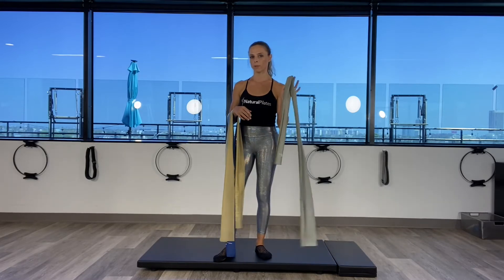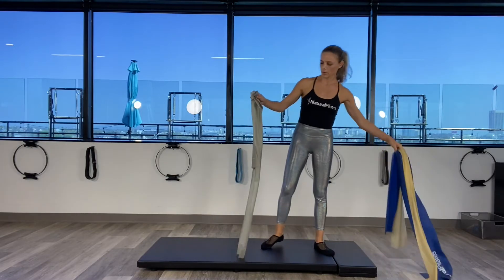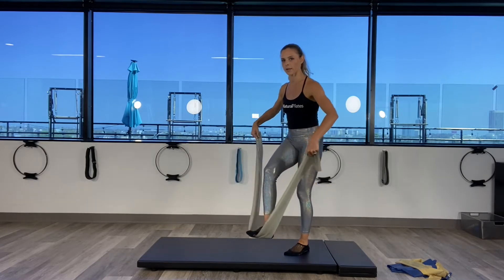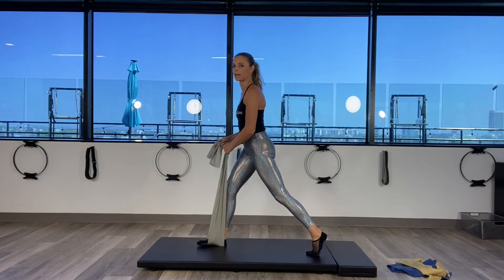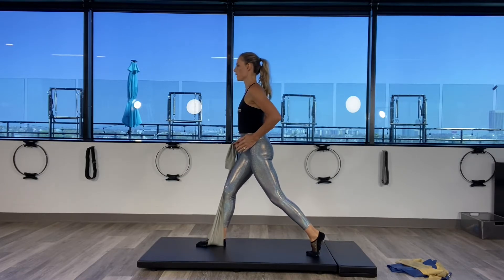I'm going to grab my medium band. If medium is too much for you, just grab your lighter band. We are going to go into a lunge position. Place the band underneath the right foot. Back leg is straight to start — we're going to do a bicep curl and a lunge. Inhale to prepare, make sure the hips are square forward.